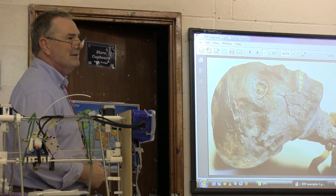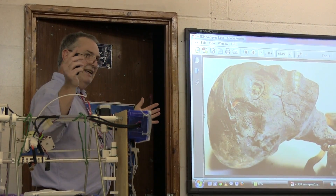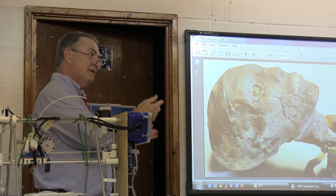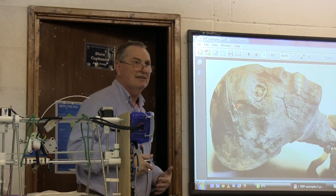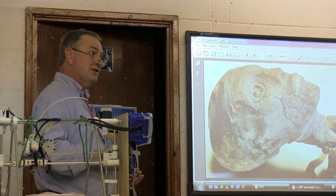When mummies are in sarcophaguses they're wrapped in bandages, and the problem is that if you want to find out information about the body within the wrapping, you have to take the wrapping off, which can be quite destructive.